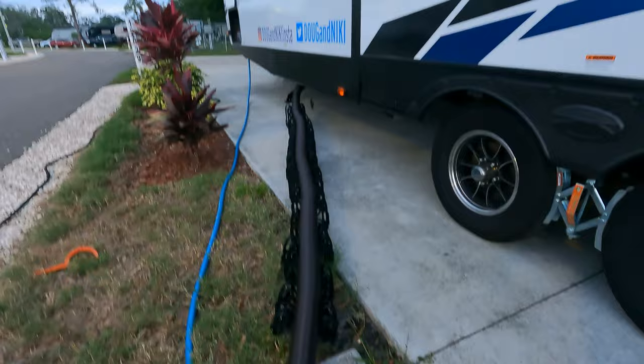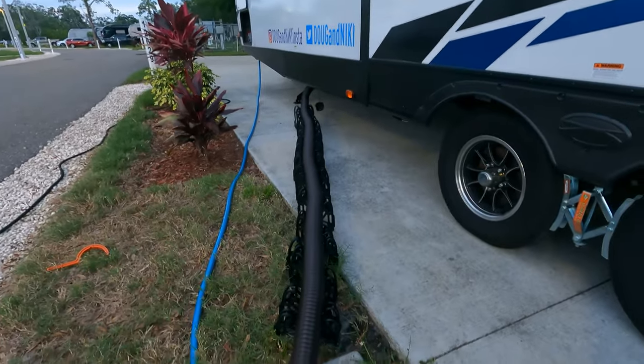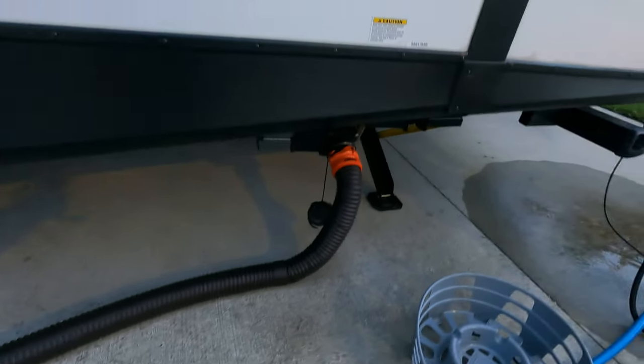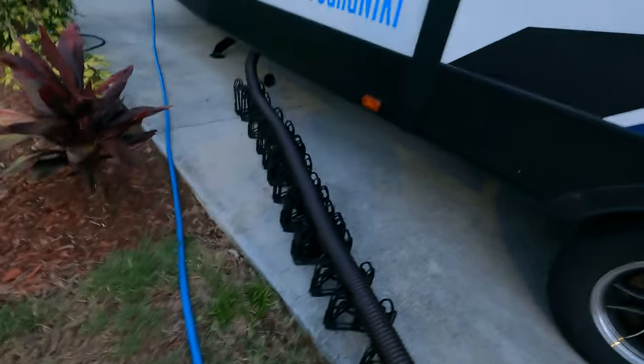Luckily, I only have one of these for my black water hose. This is only gray water going to a rear kitchen, so it's not so important. Let me show you how easy it is to disassemble this and put it away.